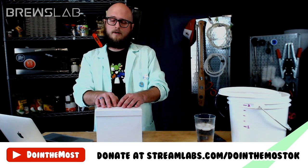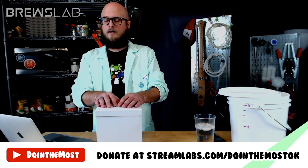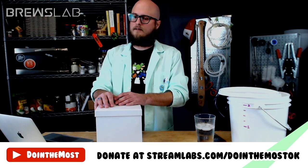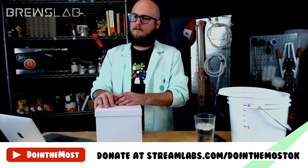Our YouTube members and patrons voted that we were going to make a hooch on today's episode. For those of you who don't know, a hooch is kind of just a sugar wash — it can be made with a little bit of anything. It isn't alcohol in itself. You can make it with candy, Kool-Aid, Tang. Capri Suns has been done on our Discord recently.